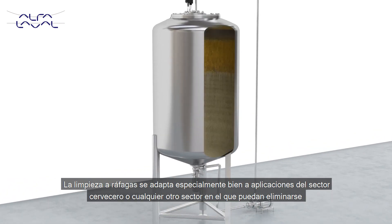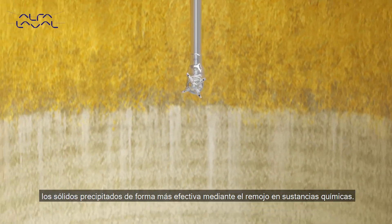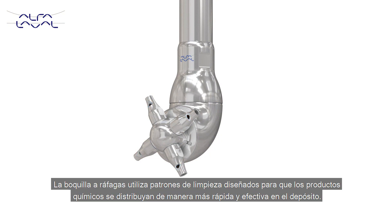The burst cleaning is particularly suitable for applications in brewery or any other application where the soil can be removed more effectively using chemical soaking. The patterned burst nozzle is designed to allow for the chemicals to be distributed faster and more effectively in the tank.